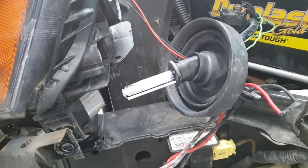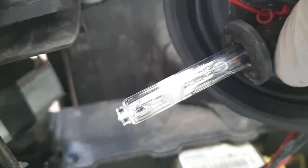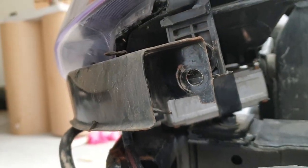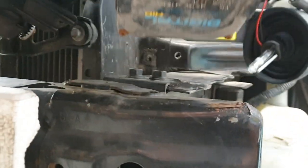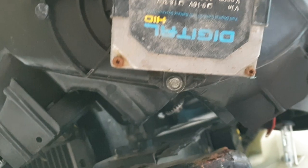I took out the left side headlight and the bulb seems to be messed up. I wanted to show you guys where the ballast was installed. I bought the car with the HID kit already on it. What they did was install the ballast underneath the headlamp. You guys can see and get an idea.